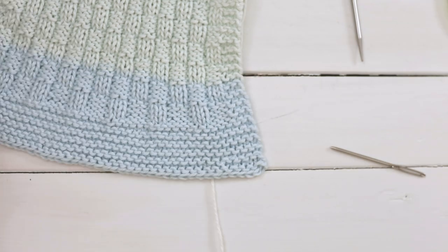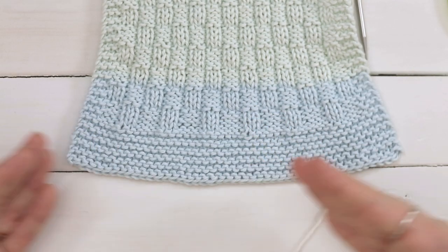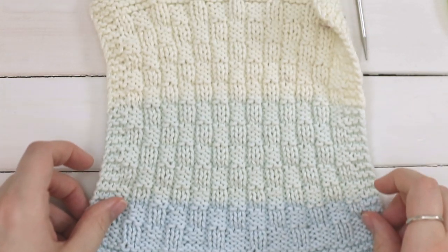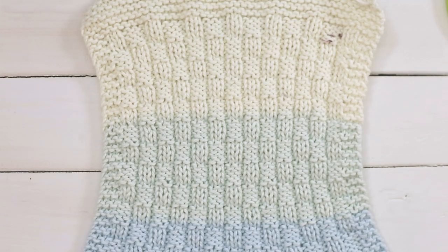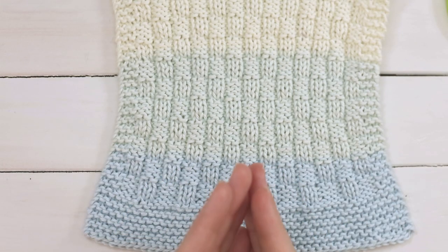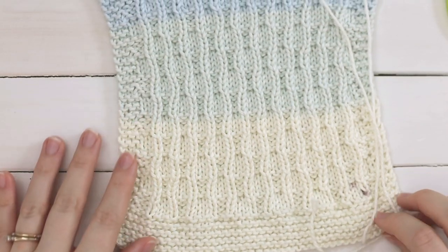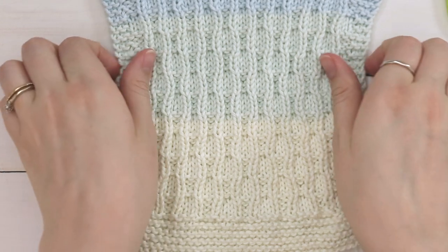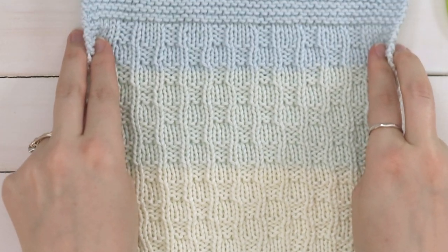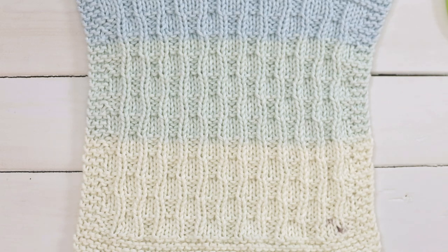You might notice the bottom and top of the pattern are flaring out — that's because it needs to be blocked. The garter will lay more flat, but the stitch pattern is a ribbed pattern that wants to close in together. When you block it, it will open out into more of a square shape.